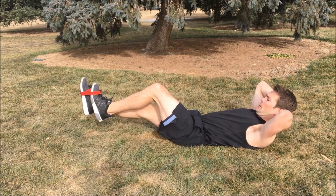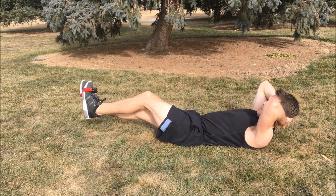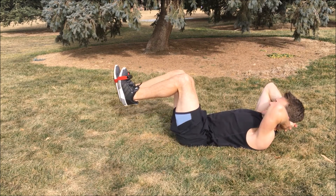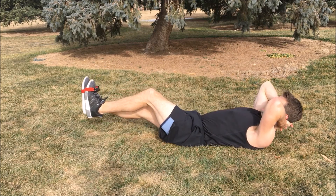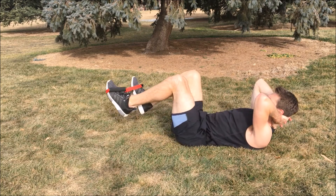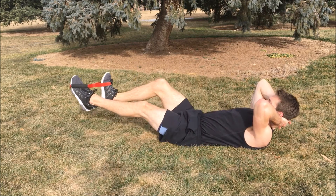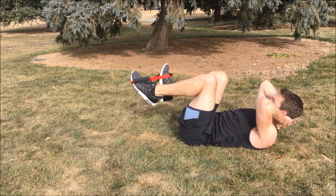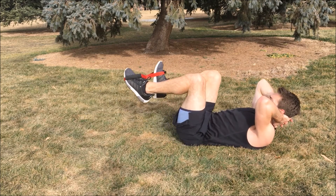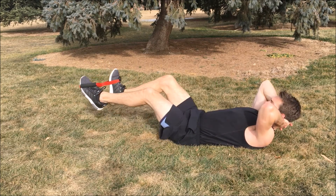One, two, three, four, five, six, seven, eight, nine, ten. Switch sides — last one, finish strong. Ready. One, two, three, four, five, six, seven, eight, nine, ten. Whew.